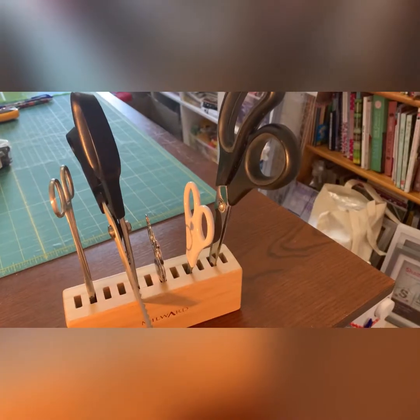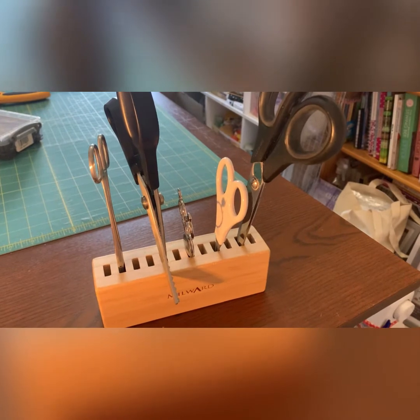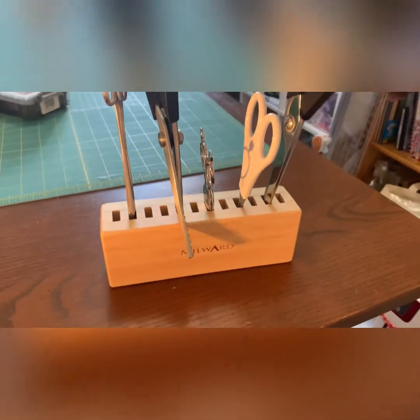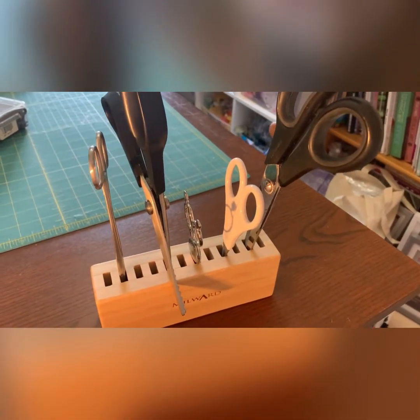Hi everyone, it's Juliet, Grandma's Creations. Thanks for joining me again. My gadget this week is this — it's all about storage. I bought this quite recently. It's a mill wood, solid wood, and it's all about storing your scissors safely.